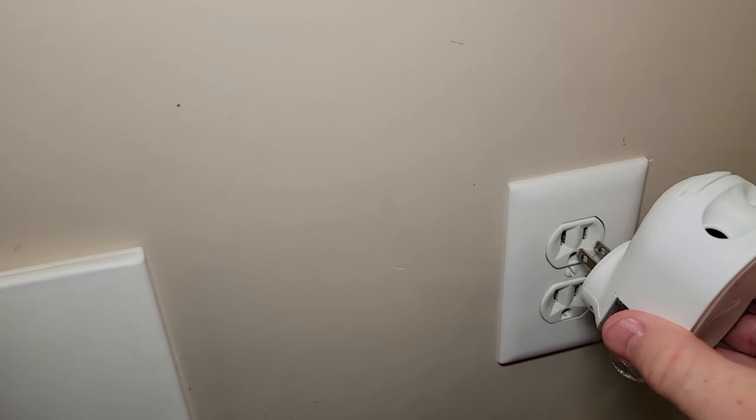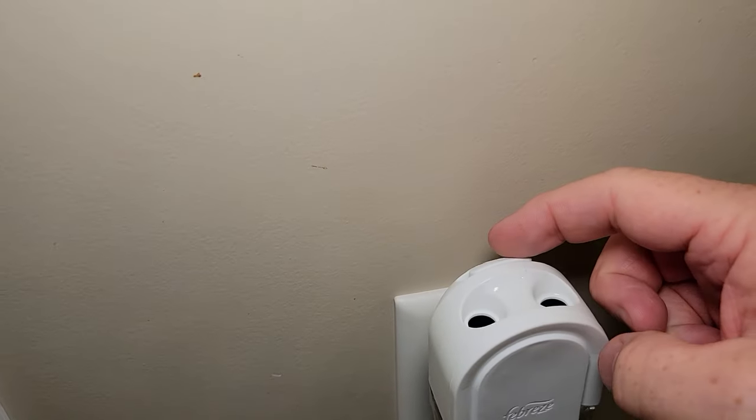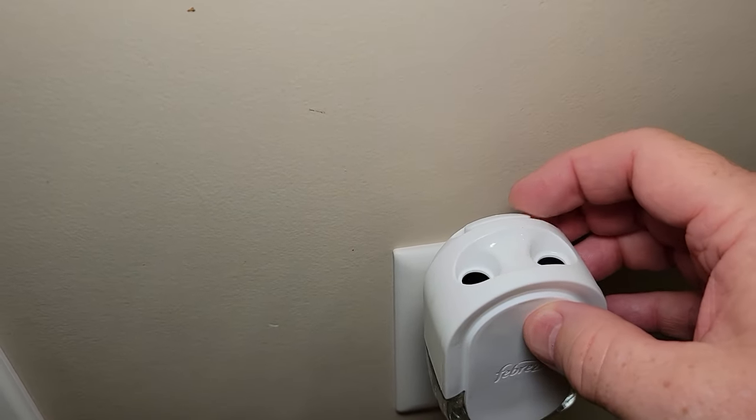So these are very simple to operate. You're just going to plug it in. I still have access to plug something in down here. But if I want to change, I can just push it here or here if I want more or less scent.